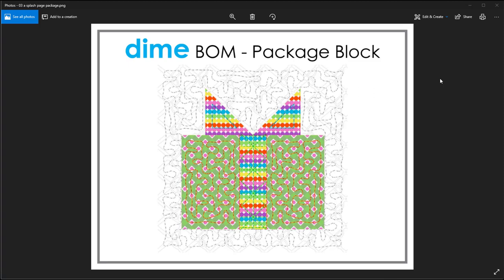Welcome to Dimes Block of the Month. This month we'll be doing the Package block. I'm PJ Wong and I'm going to walk you through all the steps to make this block. We'll be building the piecing part in my Block Piecer and then doing the embellishments in my Quilt Embellisher. A couple of new techniques this month — we're going to work with the combined functions so that we get the stippling going around all in one solid piece instead of a bunch of little pieces.